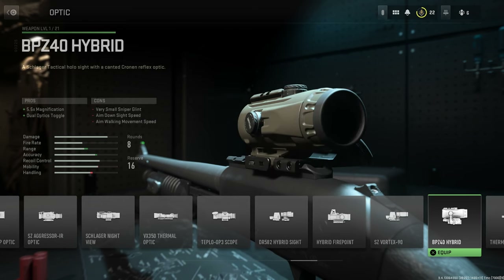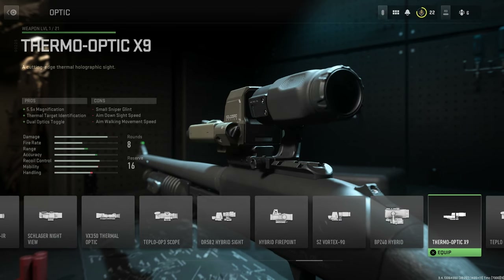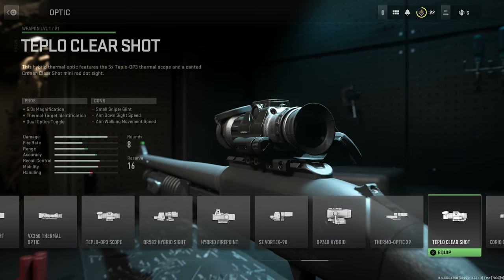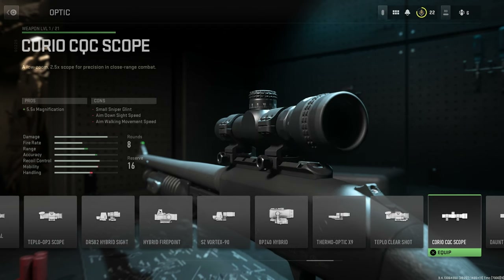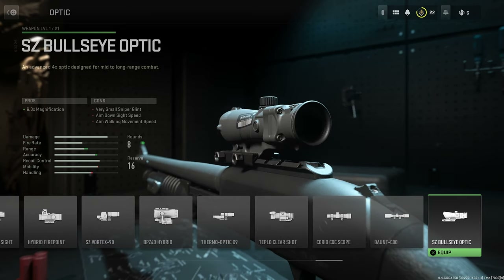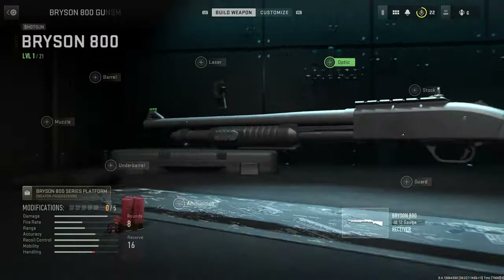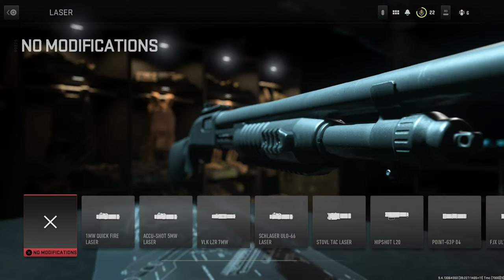The Teplow OP3 Scope, the DR 582 Hybrid Sight, the Hybrid Firepoint, the SZ Vortex 90, the BP Z40 Hybrid, the Thermo Optic X9, the Teplow Clear Shot, the Corio CQC Scope, the Daunt C80, and finally the SZ Bullseye Optic. That's a lot of optics for a shotgun — I'm just saying.